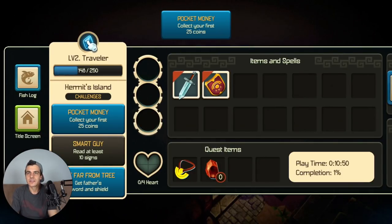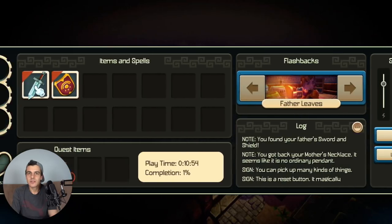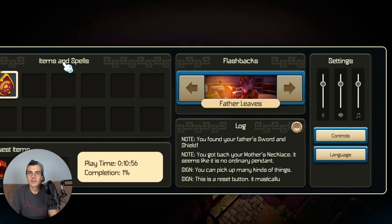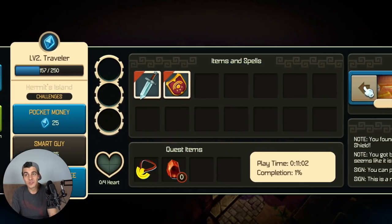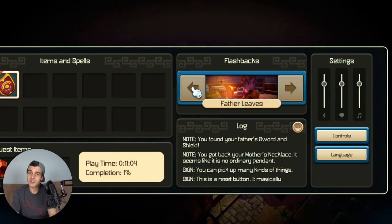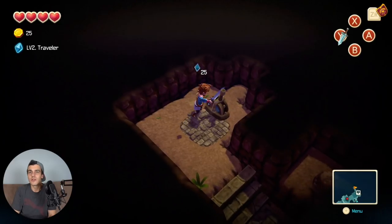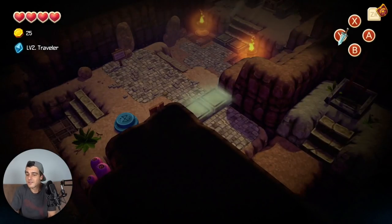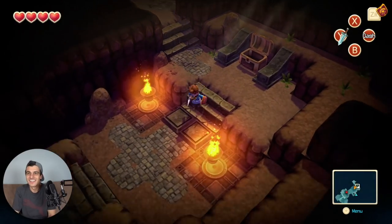There's no stats screen or anything like that, but there is currency. The game tells me: play time 11 minutes, completed 1%. So either I am very slow and terrible at this game, or there is actually quite a lot of stuff to do here.